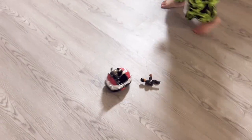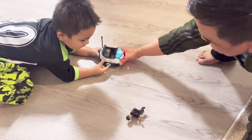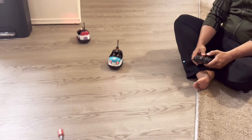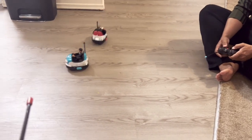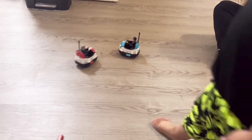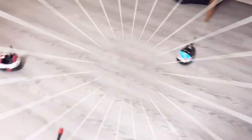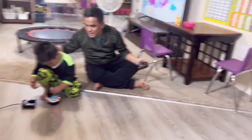Oh my God! The driver wheel ejected from the car seat! Ready? Let's go! Turn around, turn around. Oh my God! Noah and daddy and the whole family are happy.